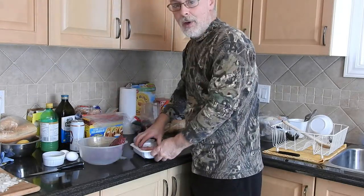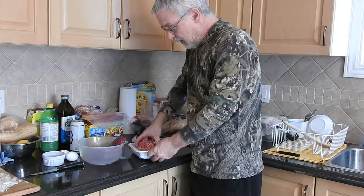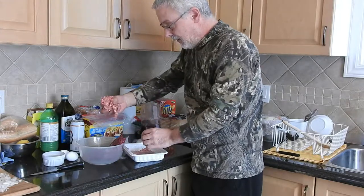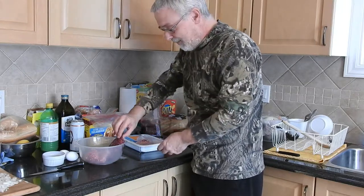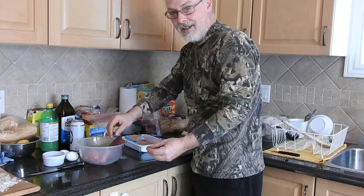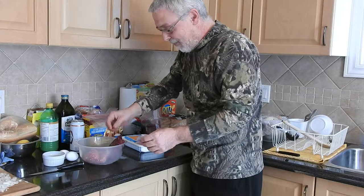Deer is good for wild game, period. It's good for the freezer and this has only been frozen once. I'll put a little pork in there. The cat's already around for the deer — she likes the deer — I'll throw a little out on the floor for her.